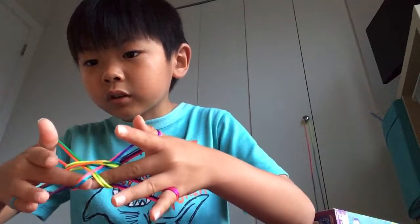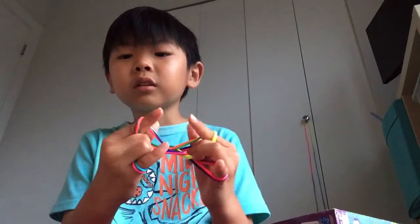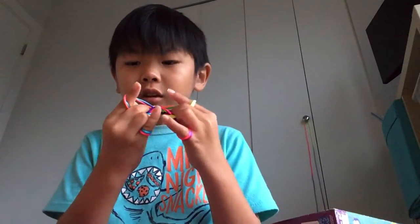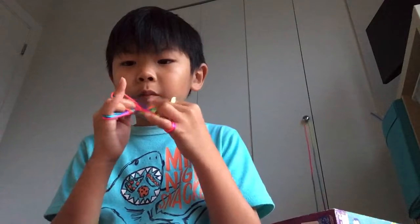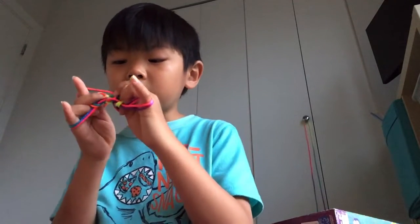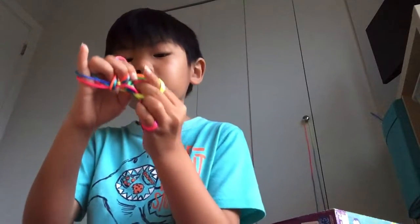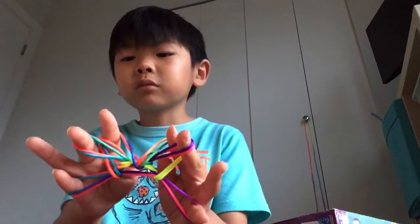Like this and this, and pull them back with pointer fingers. Take the middle fingers, go into the pointer fingers, and then do the same as before — pick up the thumb strings again and pull them through. And then drop the thumbs, and then drop the pointer fingers too.